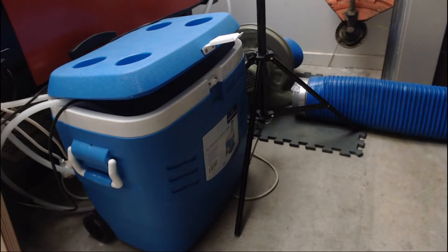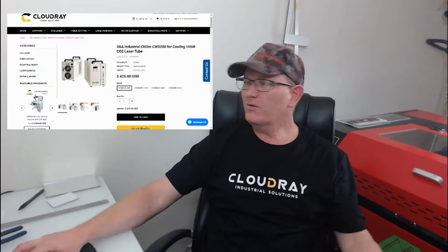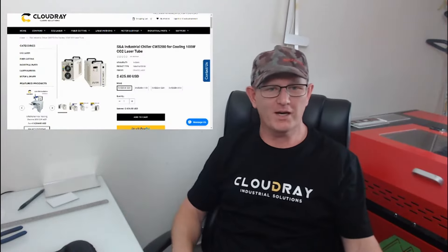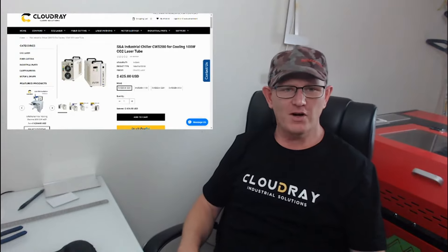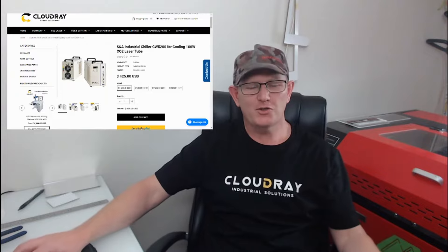I've been using this Esky and water pump with ice water — it's just really not effective. So this unit will replace my current setup, and you can find this and other chillers on their website at cloudraylaser.com.